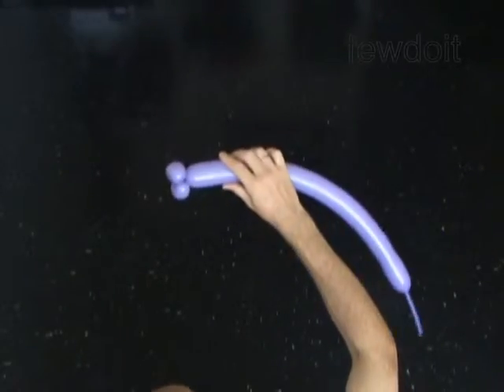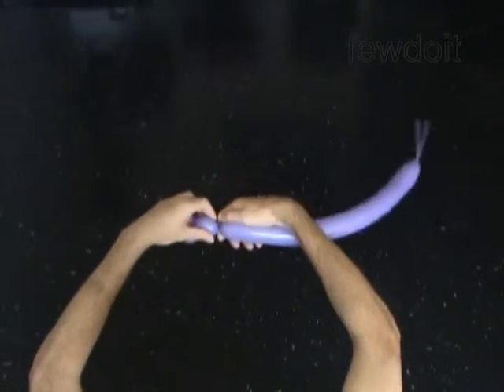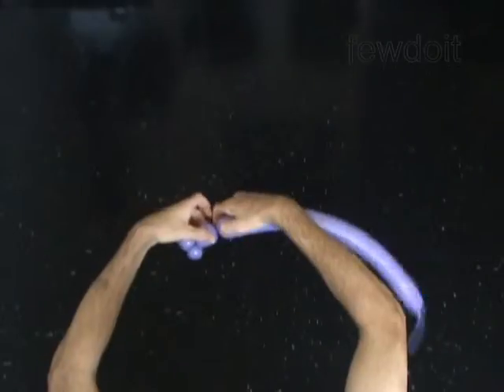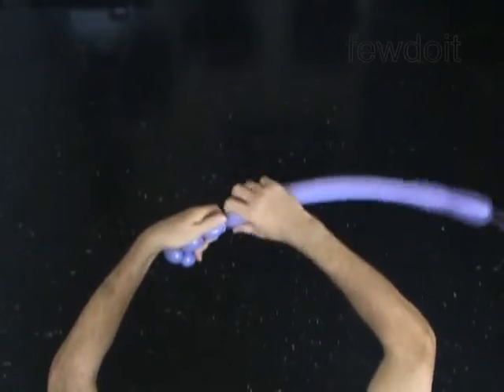Twist the third two-inch bubble to make the muzzle of the horse. The next two bubbles you twist will make the ears. Twist the fourth two-inch bubble, then twist the fifth two-inch bubble.